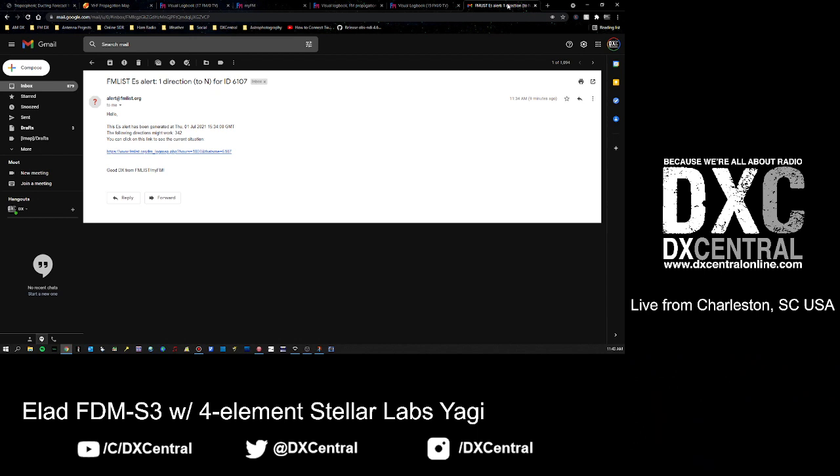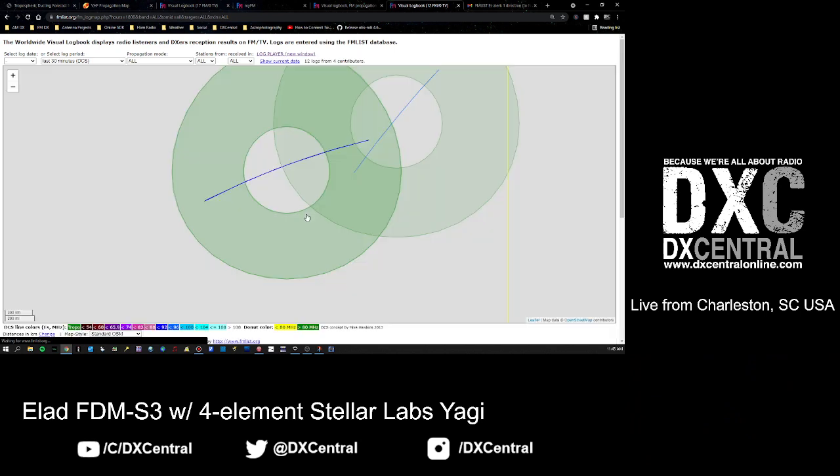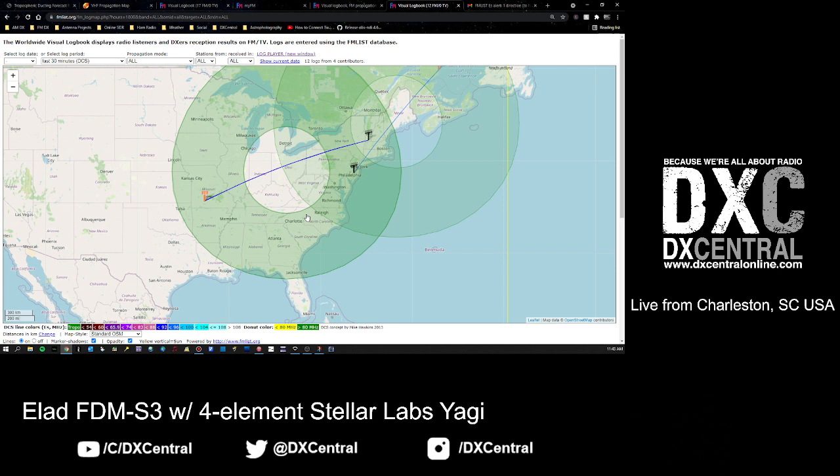The email looks like this: 'An eAlert has been generated. The following directions might work: 342 degrees.' You can click a link to see the current situation and pull up your map. Sometimes it'll tell you if it's one direction - meaning one donut covers your location. The more directions you see, the more significant and strong the opening is because more people are logging in it.